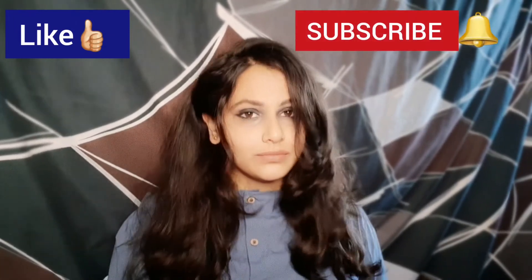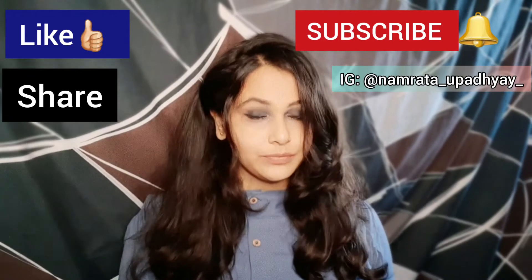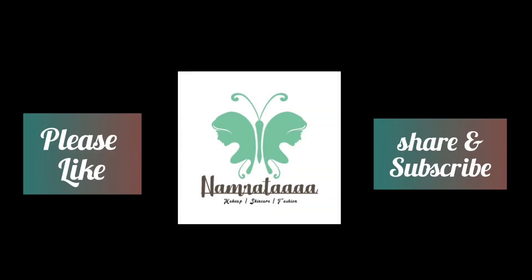That's it for this video guys! If you like the method, please do like this video and subscribe to my channel — it's totally free. Also share with your friends if you think it may help them too. We will meet next Monday — till then, bye bye and take care!